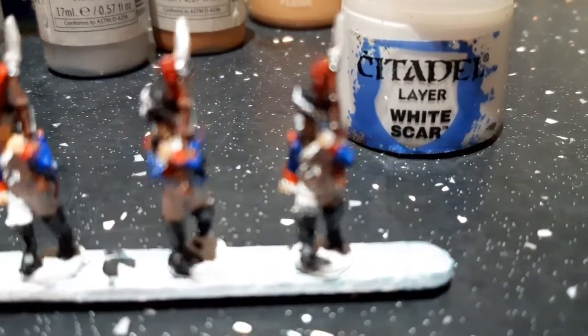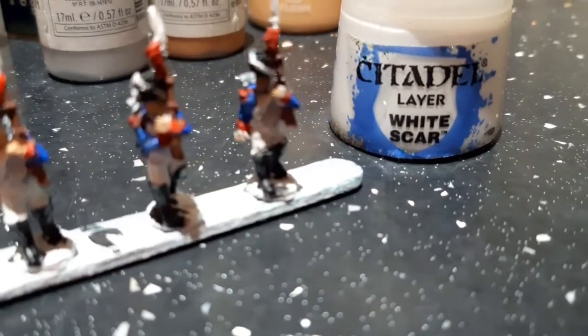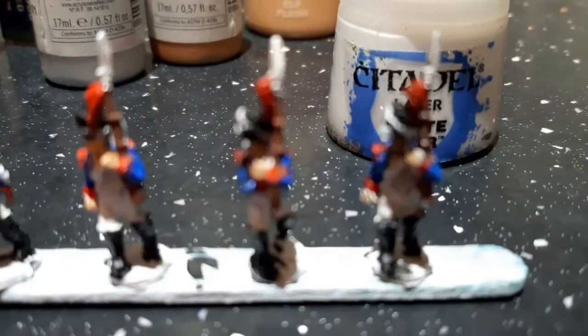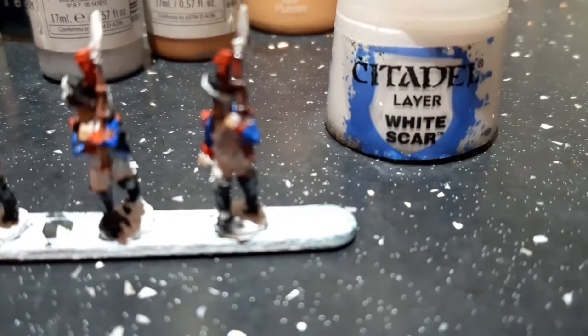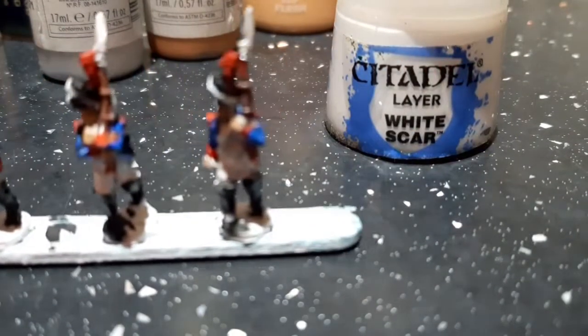Last up I used White to do the cordage, the bare skin of the hat, and to touch up the white on the body anywhere where I'd smudged other paints. That's my three-foot rule painting guide. Now I'll finish this lot off and quickly put them on a base — I'll show you how I base them.